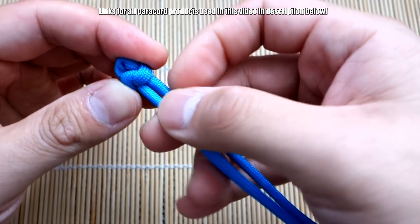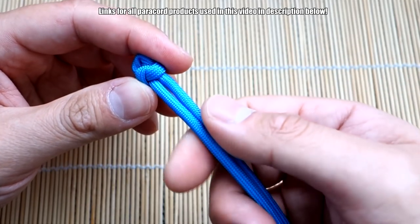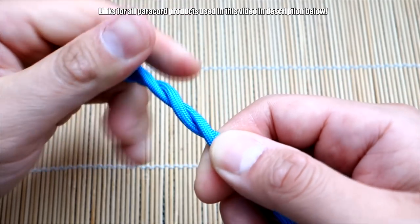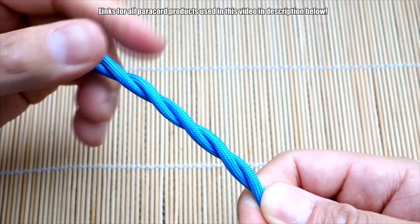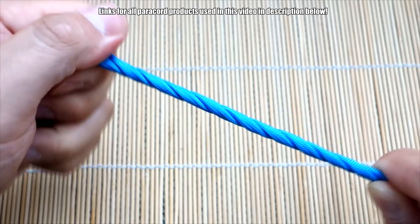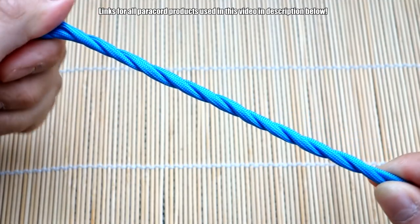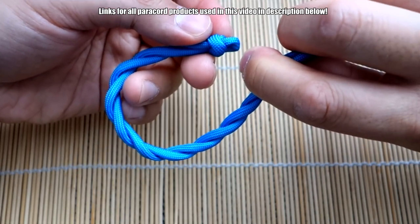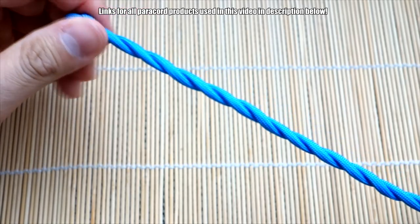Next we're going to start twisting the bracelet — that's what creates that spiral pattern. I'm going to twist with my left hand clockwise, and my right hand is just going to guide the strands. This will depend on the type of paracord you use: if you use a stiffer one it will definitely stay together much easier; if you're using a softer paracord you may have to give it a little more tension. Twist enough so that it's going to encompass the circumference of your wrist.